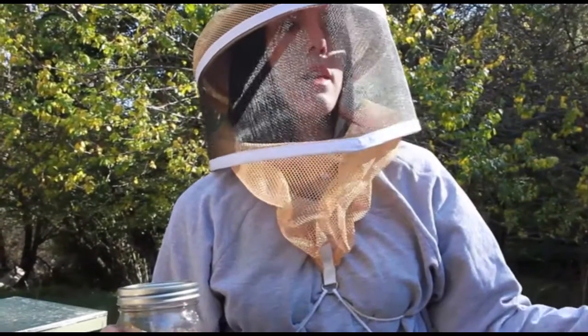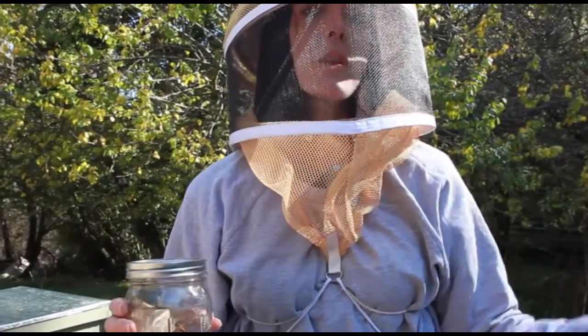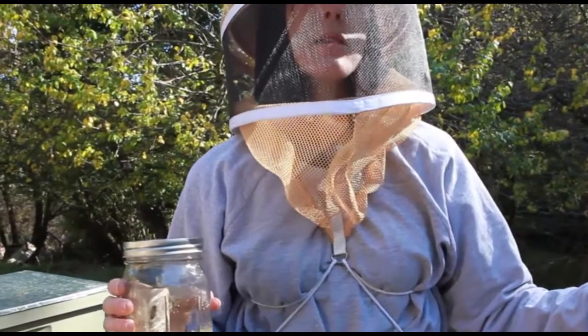In a few days he takes away the newspaper and they're one hive, because those bees on top have sort of accepted the queen on the bottom as their queen.